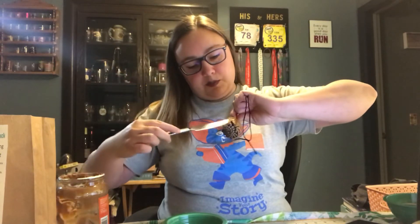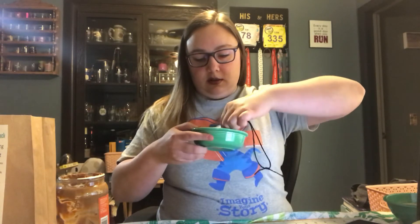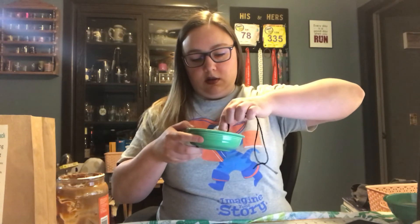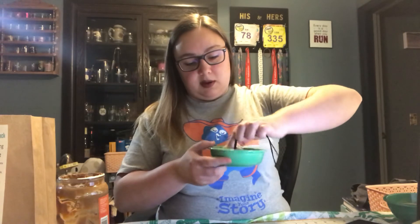Once you have the pine cone covered in peanut butter, I'm going to roll it around in the bird seed, and the peanut butter will stick to the bird seed. This is a small pine cone, so I'm going to have a bunch of bird seed left over, which means I can make another one out of another small pine cone if I can find one in my yard, or I can try out a different type of bird feeder.